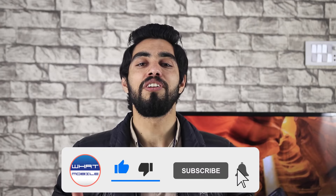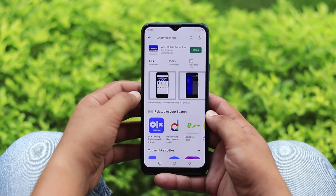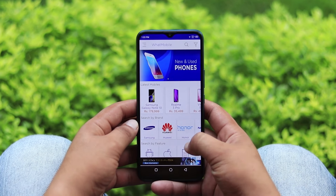Friends, subscribe to the channel and click the bell icon so you get notified whenever we upload a new video. Also check out our latest mobile price updates. This phone is available in the Pakistani market in 4GB and 8GB variants with three storage options.